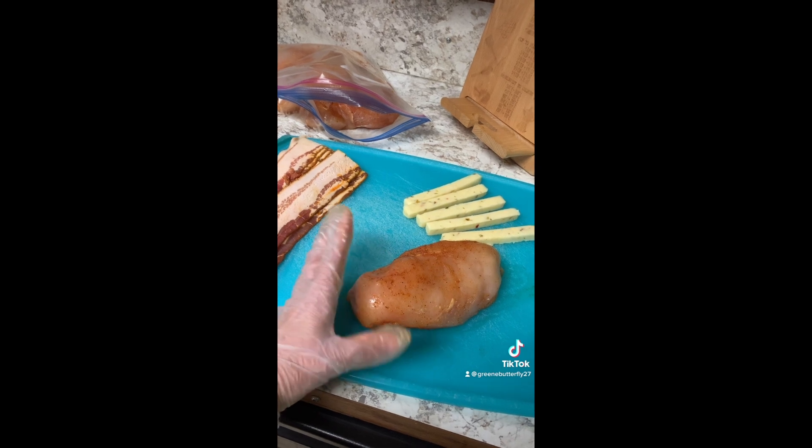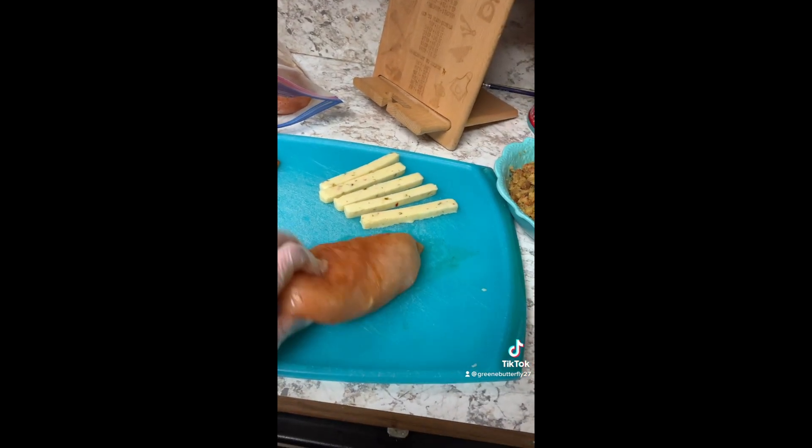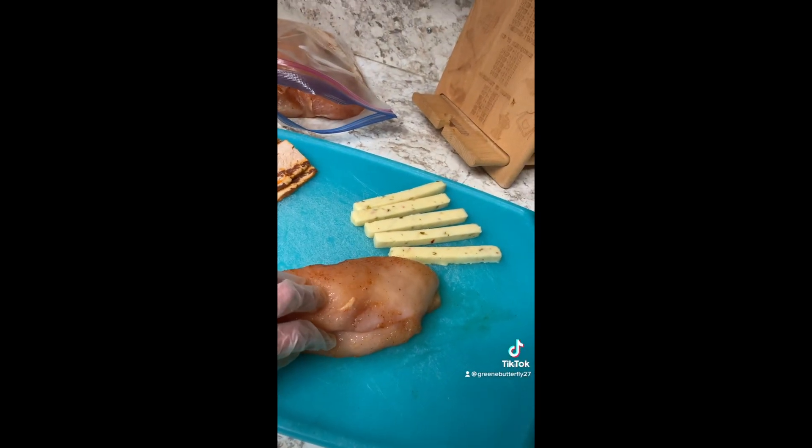Now it's time to stuff your chicken breasts. You're gonna season your chicken breast and make a split in the side. Put the pepper jack cheese in first, then put in the stuffing and wrap it in bacon.